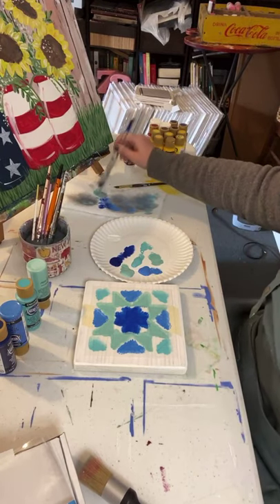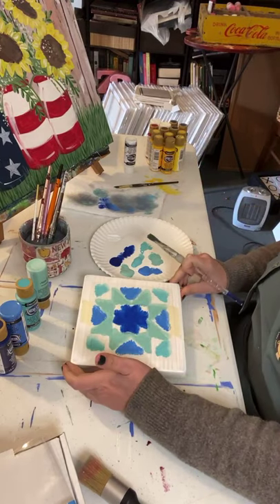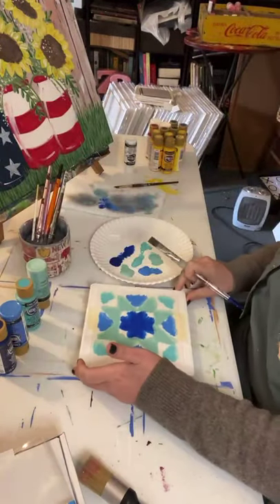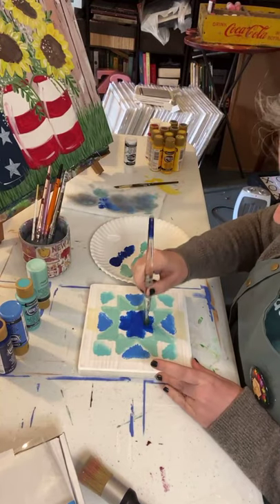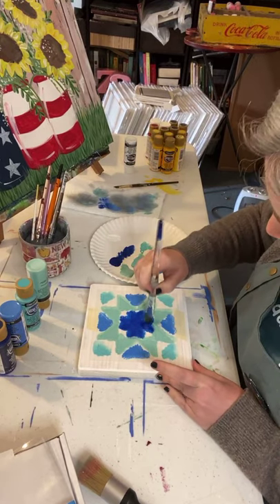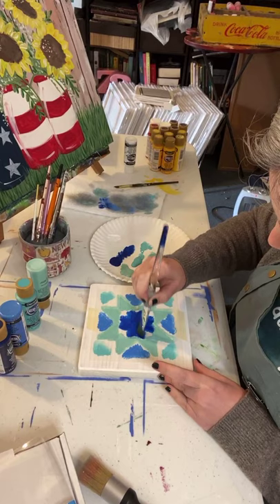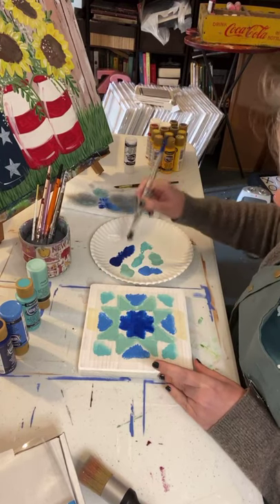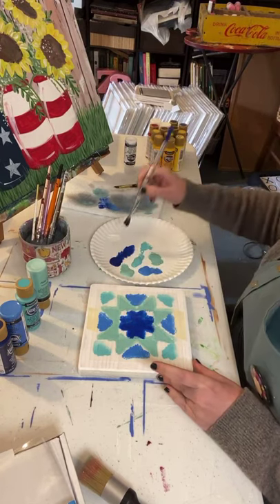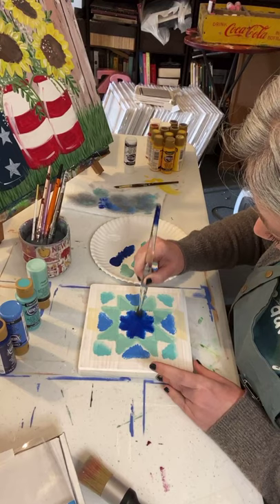I'm going to go back over them, keep washing this brush out. I'm going to start back with this one because if you look at it, it's not real well covered. I could also do red, white and blue for holidays. This one's so small it's a little bit hard to do with this big old brush - maybe I should have got a smaller brush.